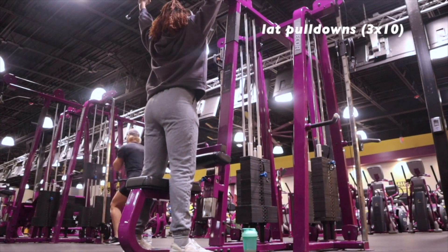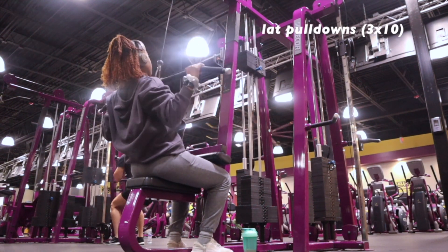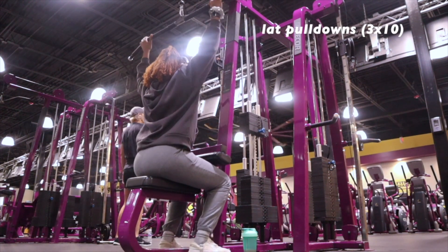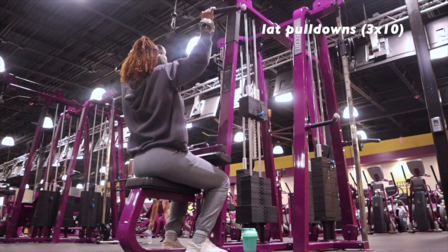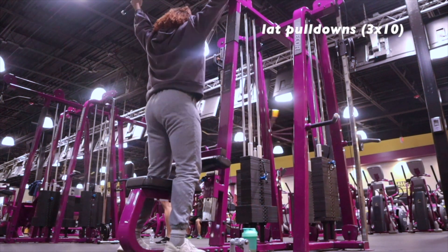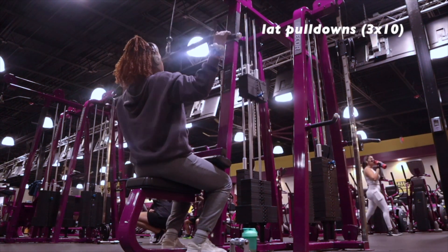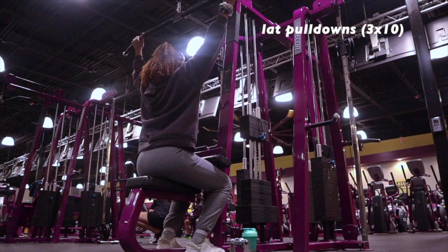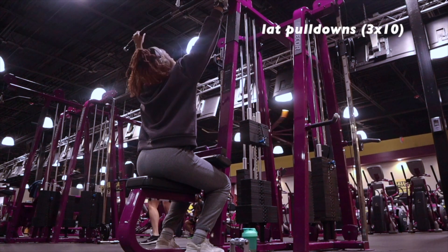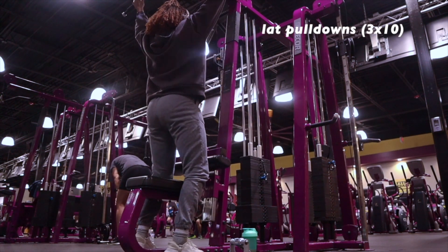Moving into the second exercise: lat pulldowns. These are a staple for back exercises — a must. I like to do a warm-up weight first, then a working weight. I start at 50 for a few reps, move to 70, then finish at 80 with fewer reps since I'm still building up proper form at heavier weight. One thing I realized is I was releasing too quickly on the way up — you want to bring the bar to your chest, lean back slightly, and then slowly bring it back up. I do three sets of ten, and for my last set about six to eight reps.